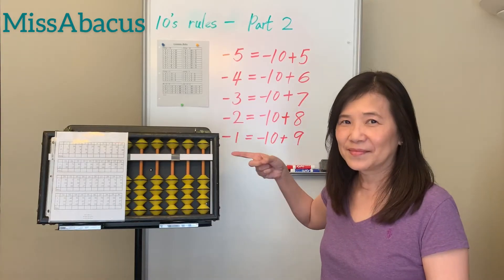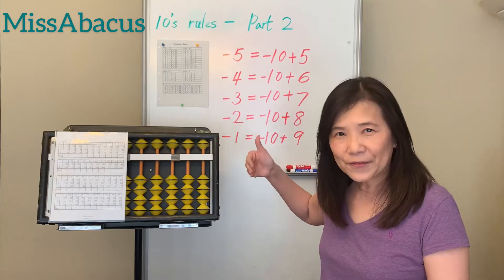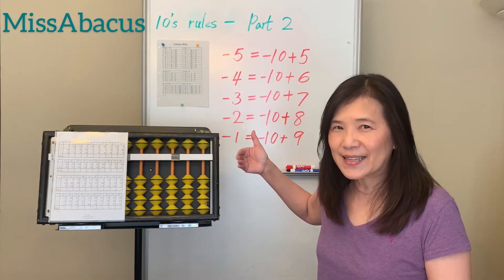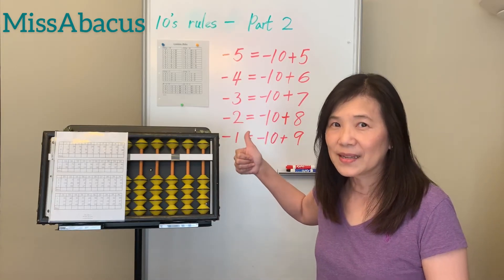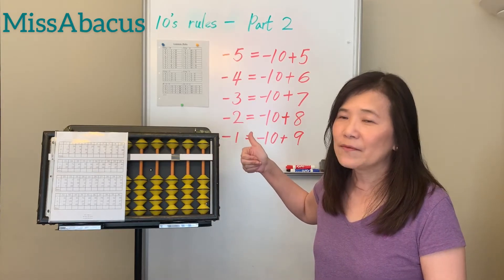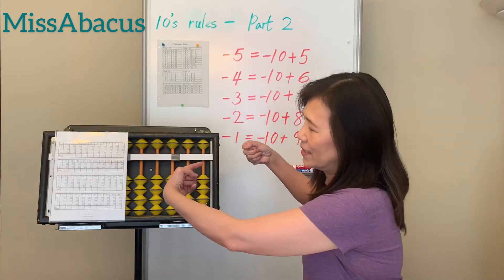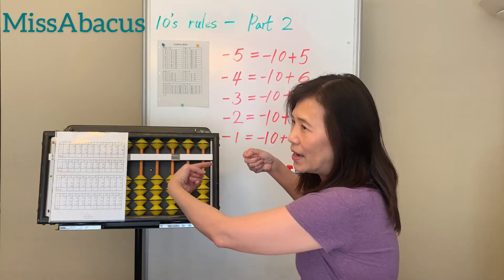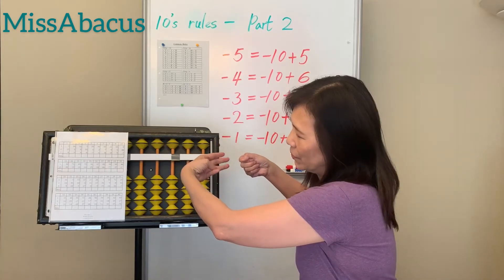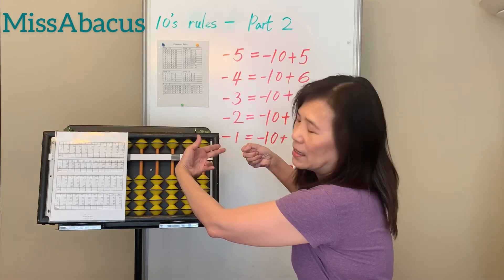Here's how it works: this is one, this is two, this is three, this is four, this is five. Your right hand — these four fingers represent the lower bits, and your thumb is the upper bit. So you can count one, two, three, four, five, six, seven, eight, nine, ten. Your left hand is the tens place: 20, 30, 40, 50, 60, 70, 80, 90. With both hands you can do up to 99.